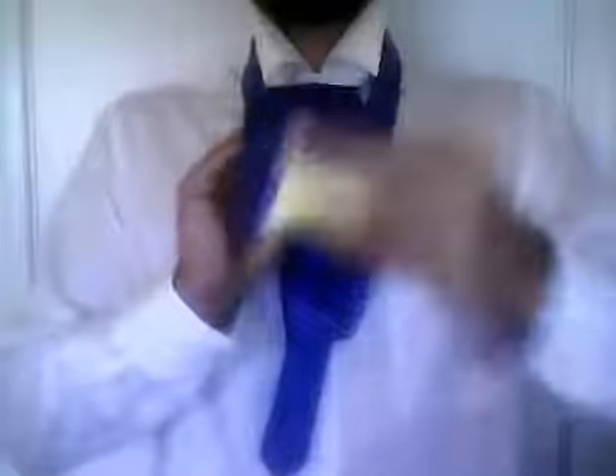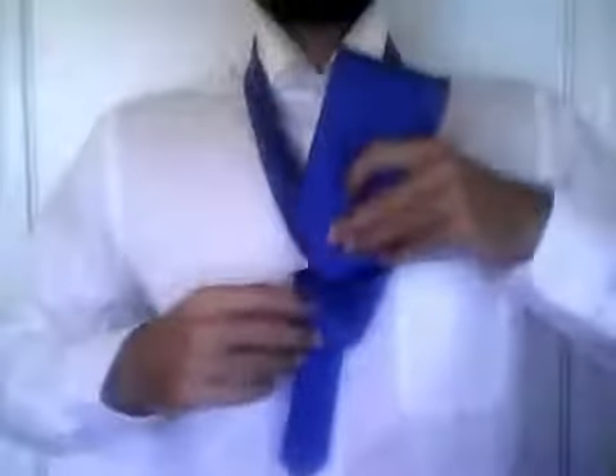Notice how this knot is starting to form. Now take the wide end of the tie and push it through the knot.